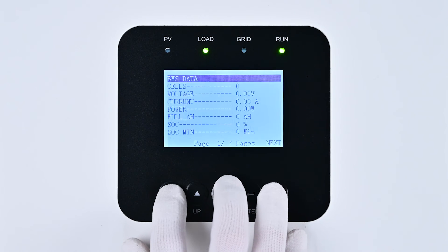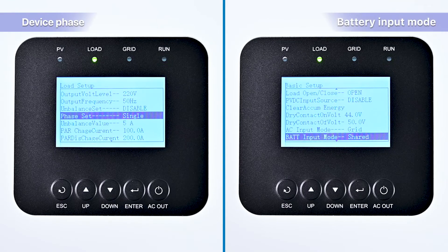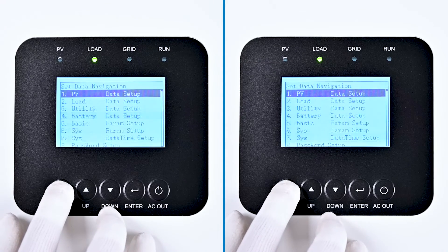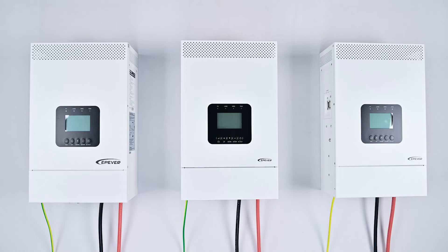Subsequently, press ESC multiple times to exit the settings. After this, turn off the device and wait for more than 10 seconds before turning the device back on. Repeat the steps to verify the phase setting and battery input mode. Ensure the phase set is correctly set to Single and the BAT input mode is set to Shared, indicating that these two settings are configured successfully. Press ESC to exit and then power off the device, removing the battery. For the remaining two devices, apply the same process, setting their phase to Single and ensuring the battery input mode is consistently set to Shared across all devices. Power on these devices again for confirmation.